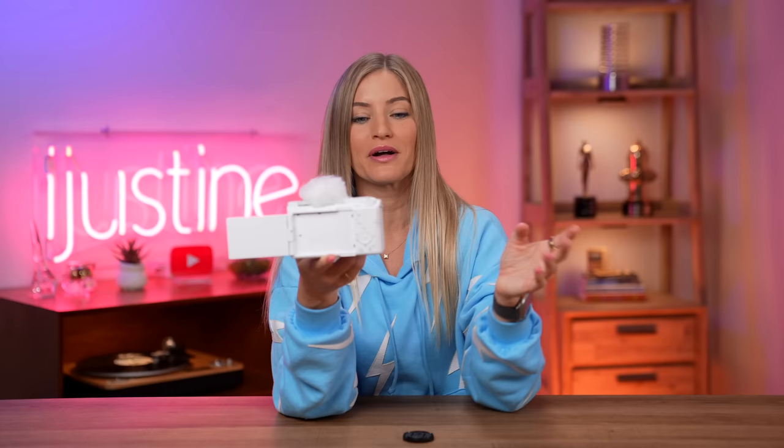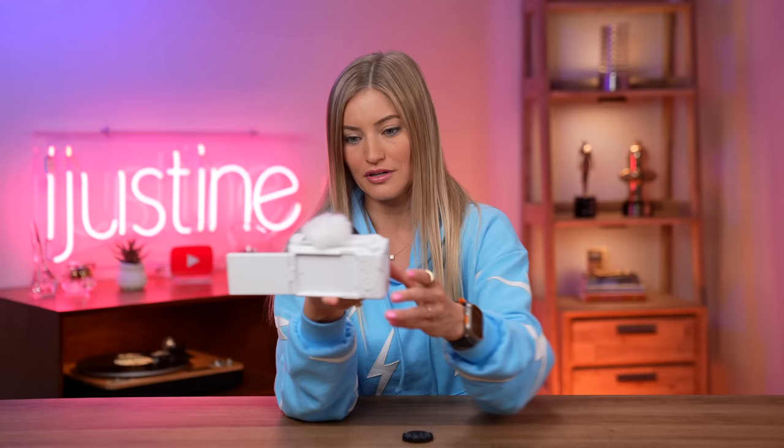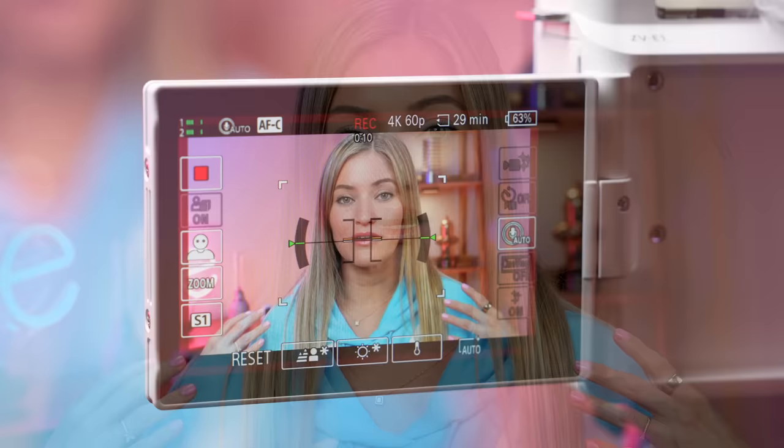Now we're going to test out the background defocus. This is a shot that a lot of people love to get. I'm a huge fan of having that beautiful blurred-out bokeh — you can get that by adjusting the aperture. But honestly, if I told someone who just got this camera about aperture, they'd be like 'I don't even know what that means.' With this, you just hit Background Defocus and it automatically adjusts the aperture to give you that look. You don't even have to know anything — it hurts my soul, but also that's freaking great. So right now the background defocus is on, the background should be blurred out. Now I'm turning it off to show what it looks like without it. There are a lot of factors that go into this depending on the type of lens you have — this is a 4.5, so it's not going to give you that much defocus, but that's what it looks like.